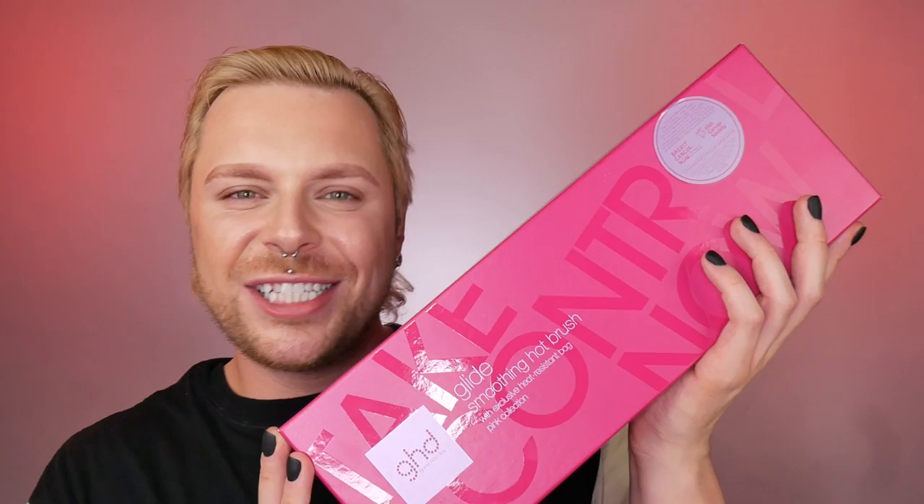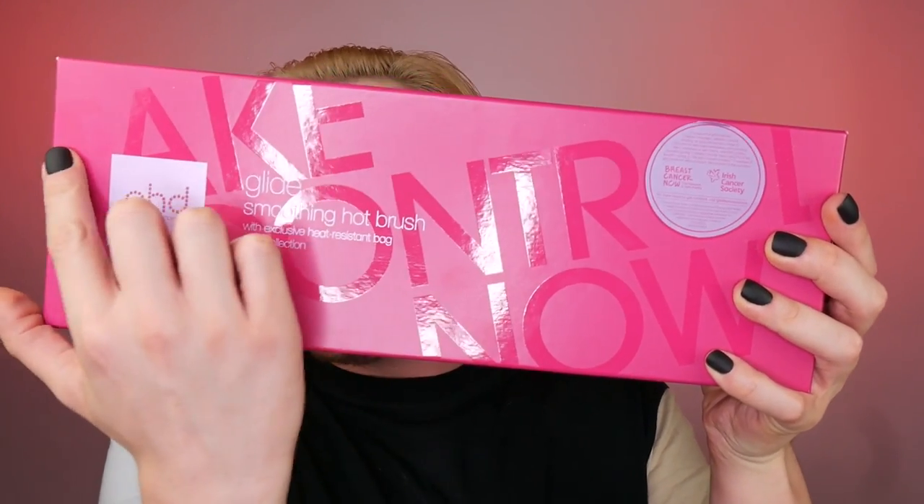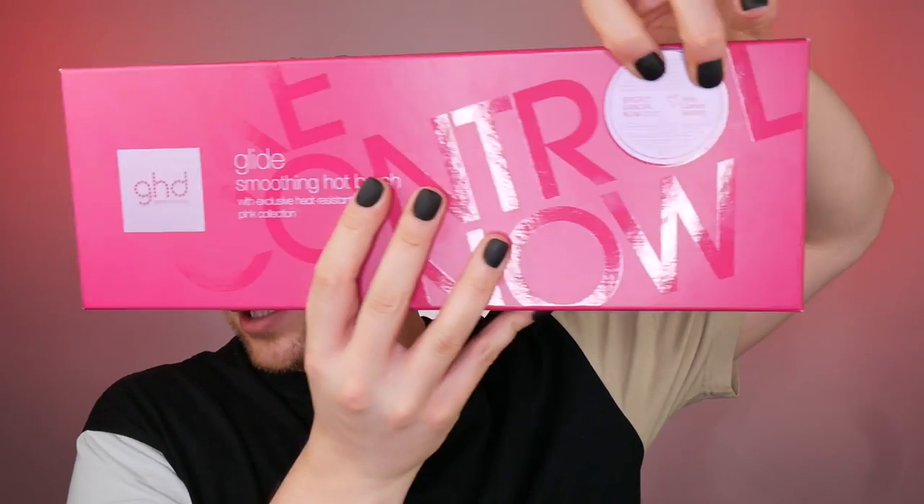GHD actually sent me the brand new GHD Glide, so with no further ado let me present you with GHD Glide Pink Collection. First thing first, I am absolutely loving the packaging — I think it's absolutely beautiful. We have the important message 'Take Control Now,' which is very important, and we do have the Breast Cancer Now and Irish Cancer Society sticker.